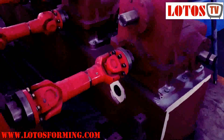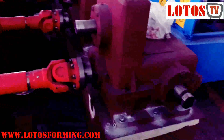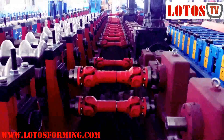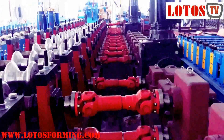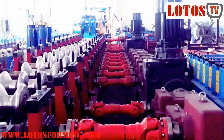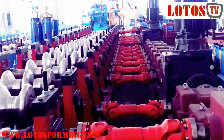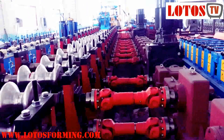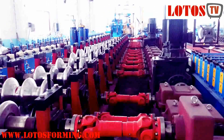For roll forming machine buyers, Chinese suppliers are always an option. There are a lot of Chinese roll forming machine suppliers that can offer different quality and price. However, it is really time and energy consuming to find a reliable one. You should know that not every roll forming machine supplier makes an offer based on the same technical specifications.